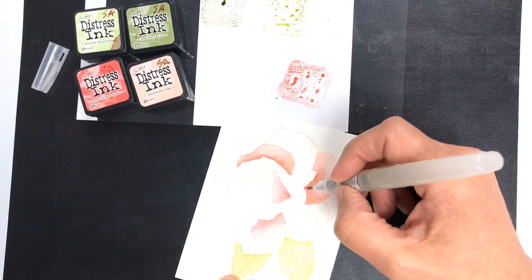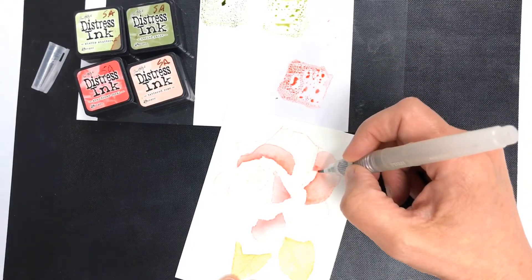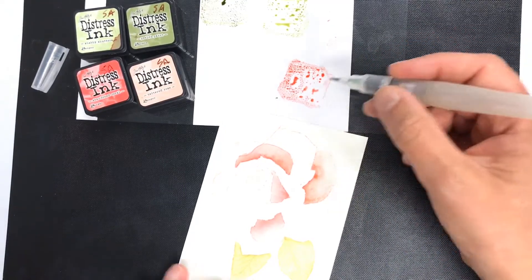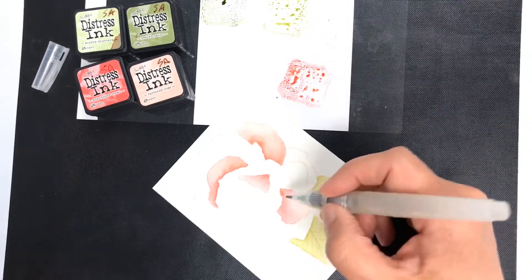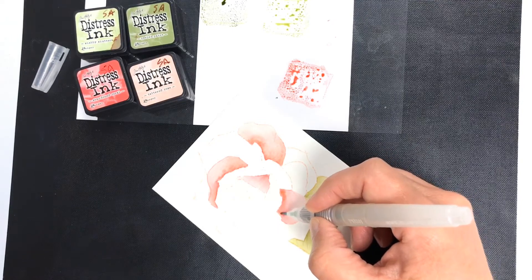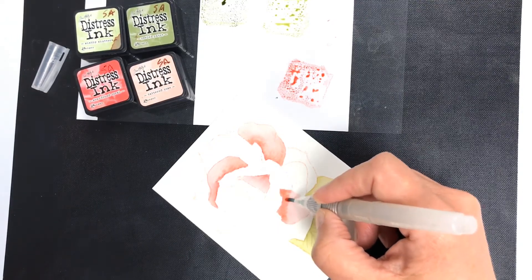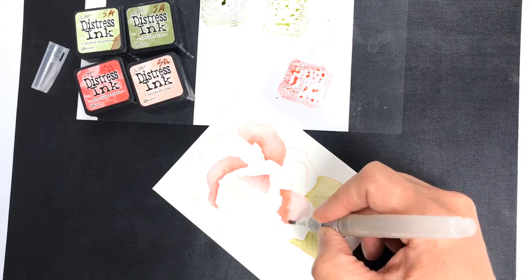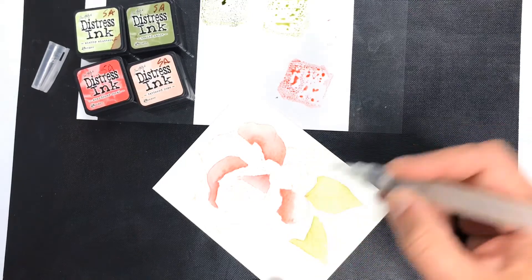You want to make sure you get some nice darks for your shadows, so you can get right in there. You can even go back later onto your dry parts and make sure you've got some nice dark colors in there, and then just draw them out a little bit. Soften them up at the edge like that, and let that dry.